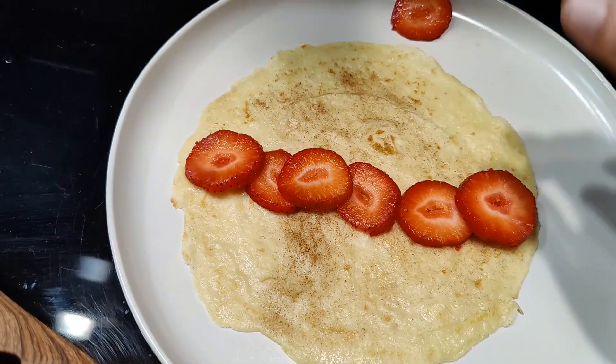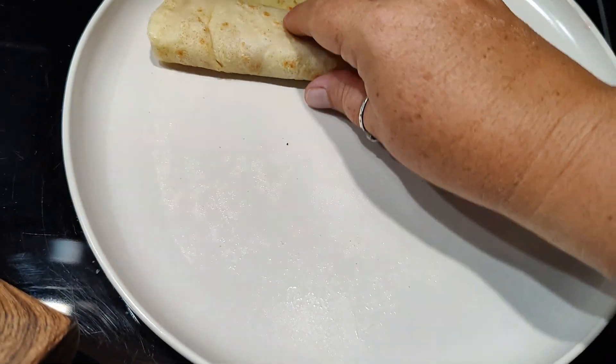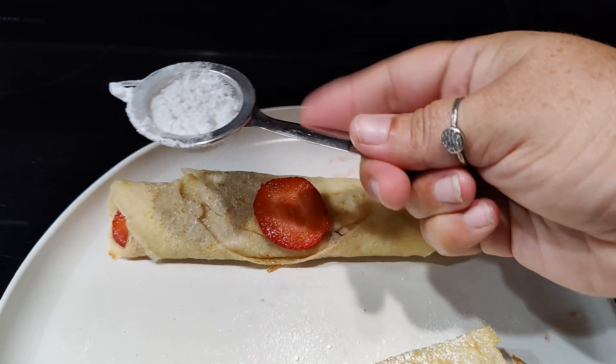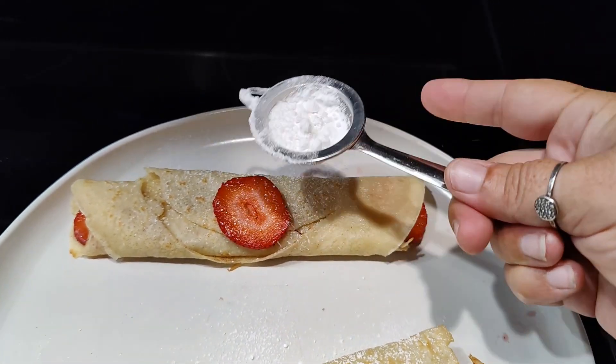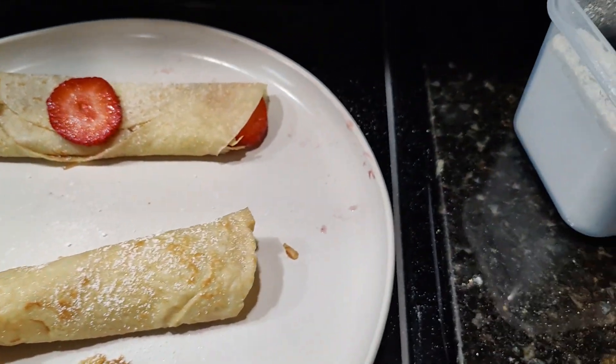When you're done you can put toppings in the middle with maybe some whipped cream — we don't have any, so we're just going to fold this over. I also made one with blackberries, and then I tested them with powdered sugar. They were absolutely delicious and I'm going to be trying this again with a different recipe.